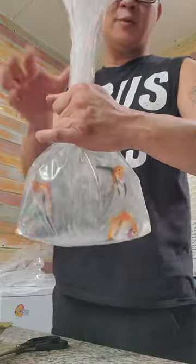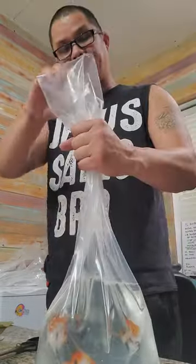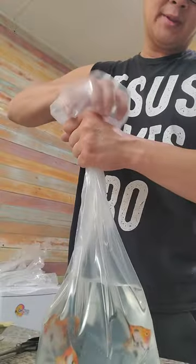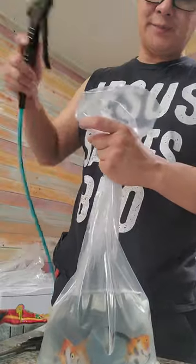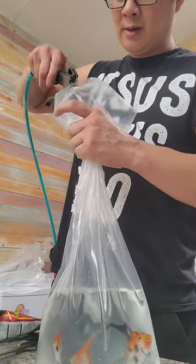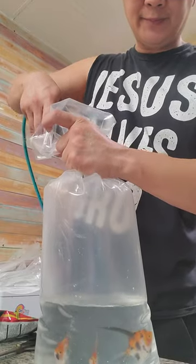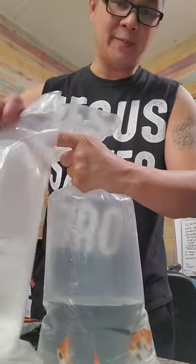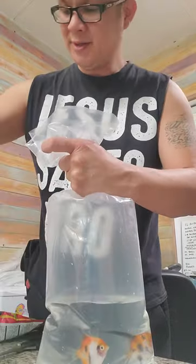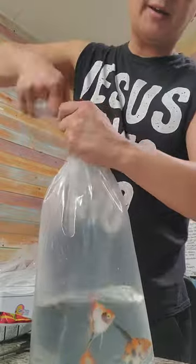First step is I put the fish in there with enough water. I remove all the air by squeezing the bag, then I'll hold the bag up and take my oxygen and fill the bag. With just enough oxygen, I need it to be about this high, then I take the rest of whatever's on the bag and I twist it.